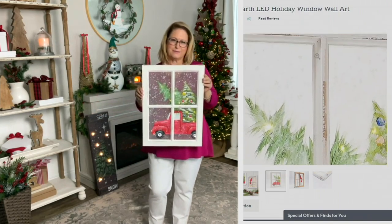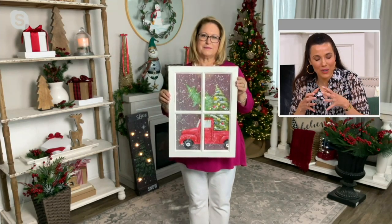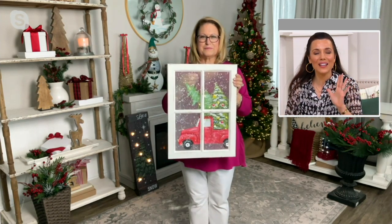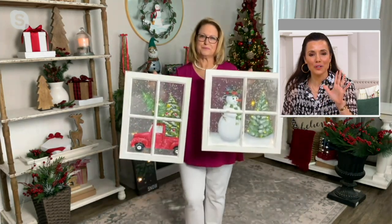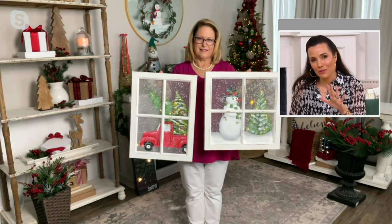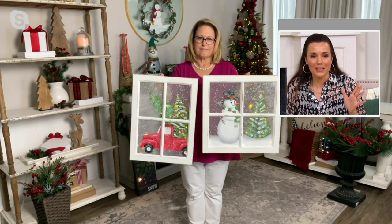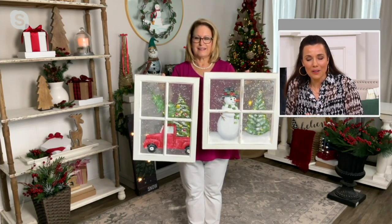It's something you can hang on your wall that's different from a typical painting — unique, and even different than a snow globe. With a snow globe you feel transported, but you're kind of looking into a world. With this, you get the feeling you're looking out — like you're looking out at the red truck that just pulled up delivering your Christmas tree, or looking out at the sweetest little snowman and a lit evergreen tree. Even if you live somewhere it won't snow, they're just so sweet. Kids will love them.